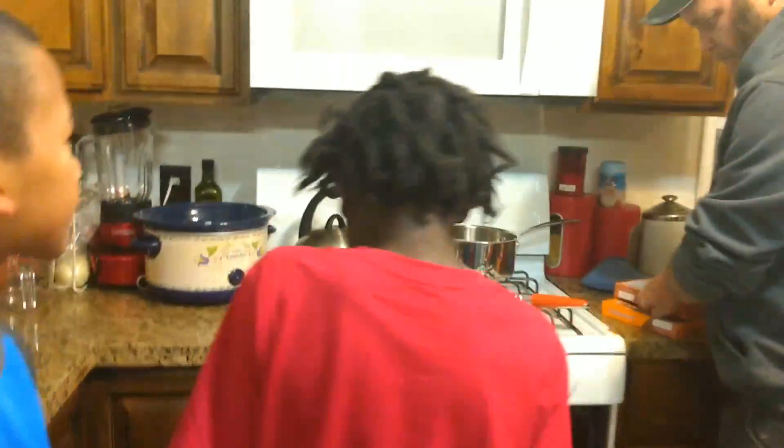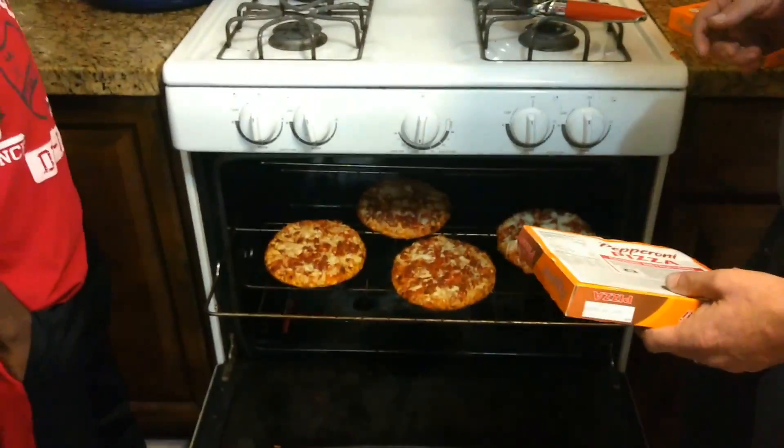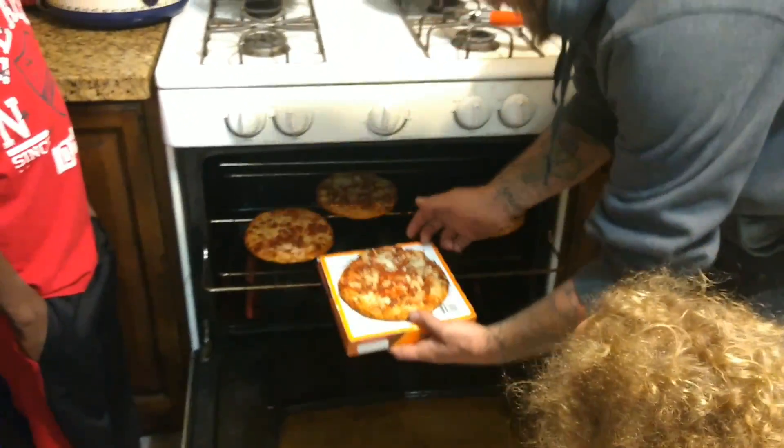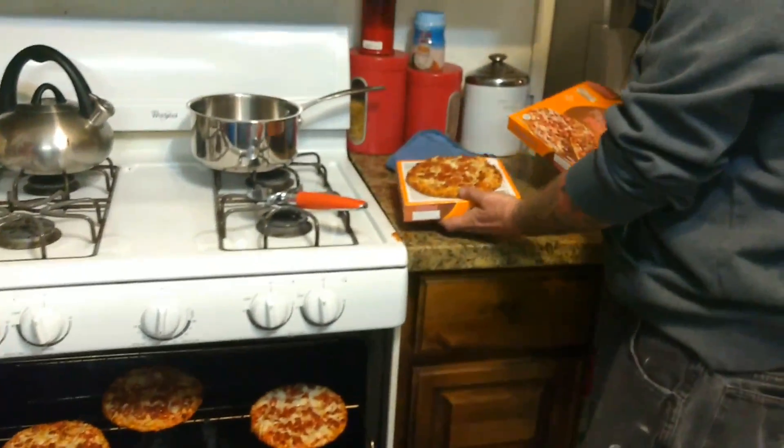We're back and it is 7:08, and we are going to check the pizzas now. The next step is to check the pizzas. The pizzas look done. So we're going to put them directly on the cardboard.